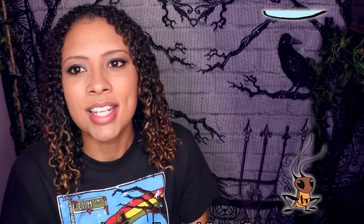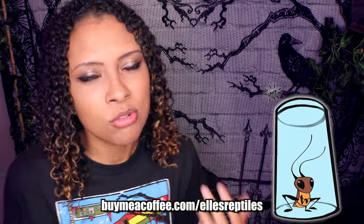That is it for this video. This was a long video, but hopefully it was in-depth enough and helped you whether you're getting your leopard gecko, just got one, or are preparing for one in the future. Hopefully this was helpful.